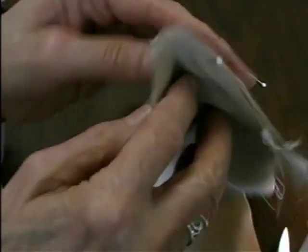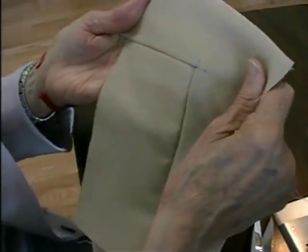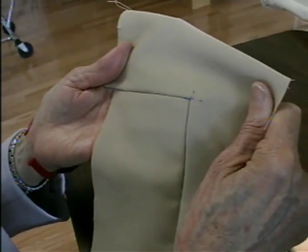Now let's take a peek at this on the right side and see what a good job we did. There's our angled seam. Bye for now.